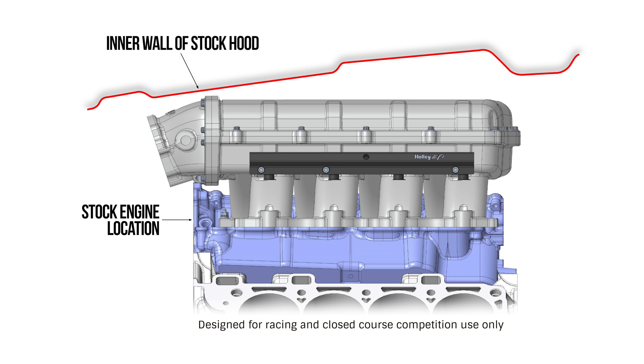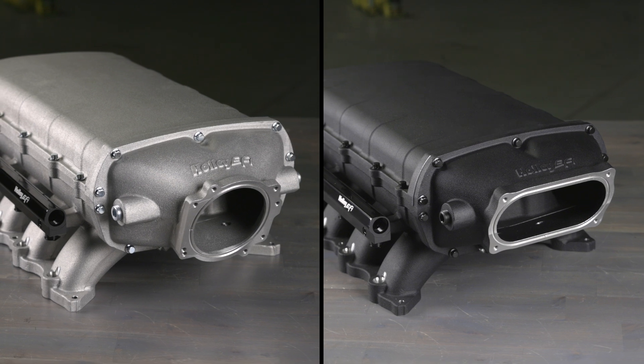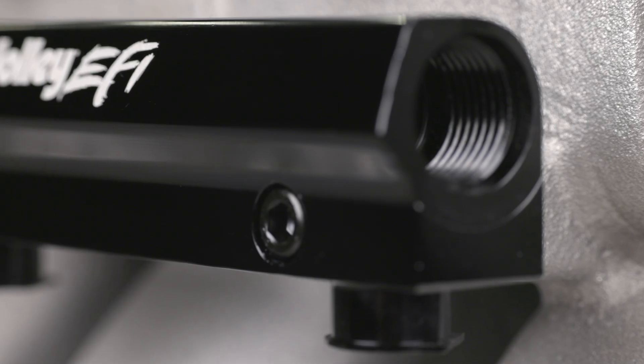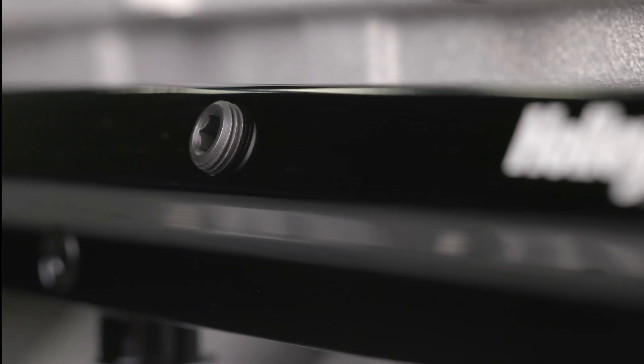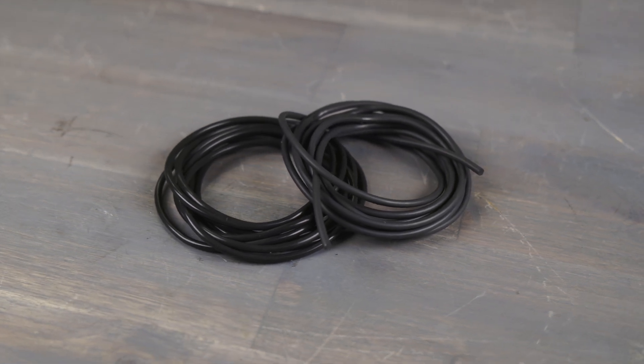The ultra-low ram manifolds will fit under a stock hood with stock engine mounts in a 2015 through 2023 Mustang. The ultra-low ram is also shorter than a Gen 1 Cobra Jet manifold. It's available in both round or oval throttle body inlets, with fuel rails featuring 8AN ORB ports and 1/8 MPT accessory ports for your OEM fuel injectors and O-ring gaskets to seal it all up tight.